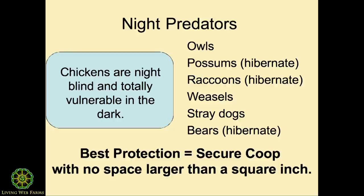Predators — I just want to go quickly over this because I want to bring the birds out. There are your night predators. The best protection against predators is a secure coop. And you know how to do that because you're going to secure it from drafts, so I'm not going to go into that much more.